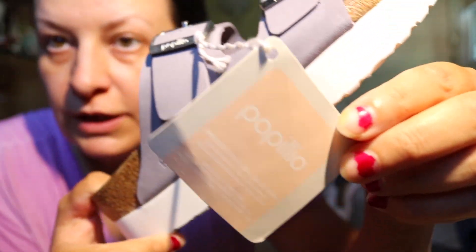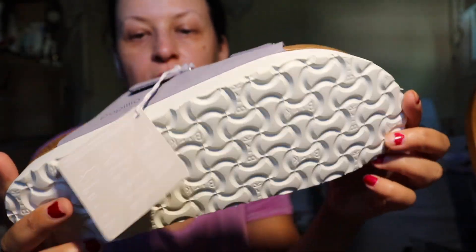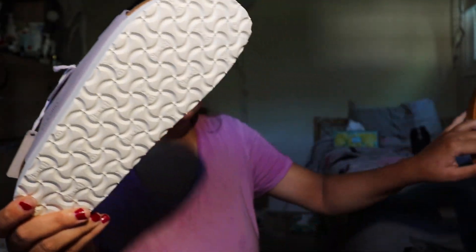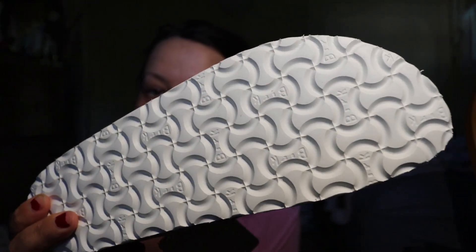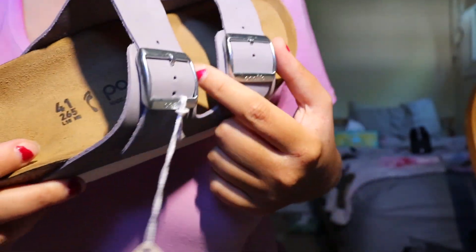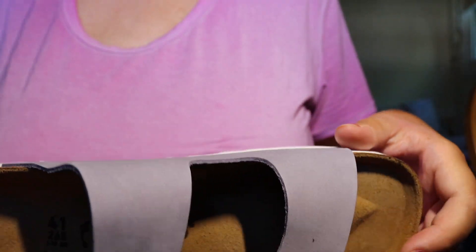We also have a platform — the fake one here. We have a tag. The platform on this one is in white color, and it says Birkenstock. And it's purple leather — the real one — with silver buckles. Looks nice!